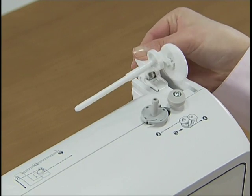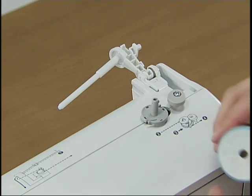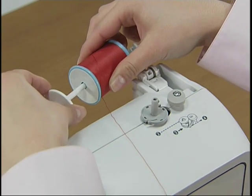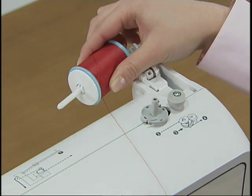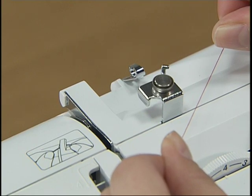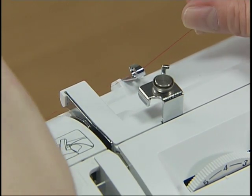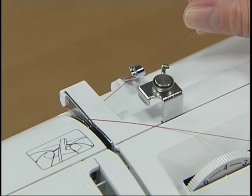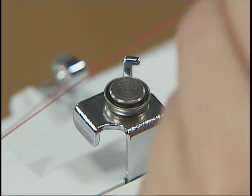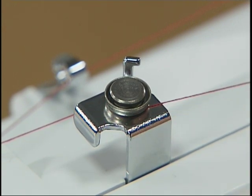Press the spool pin lever down and remove the spool cap. Fully insert the spool of thread for the bobbin onto the spool pin so that the thread unwinds to the front at the bottom, and slide the spool cap onto the spool pin as far as possible. Hold the thread from the spool with both hands and pass the thread under the thread guide, then under the thread guide cover from the back to the front. Pass the thread under the hook of the bobbin winding thread guide, then wind the thread counterclockwise between the pretension discs, pulling it in as far as possible.